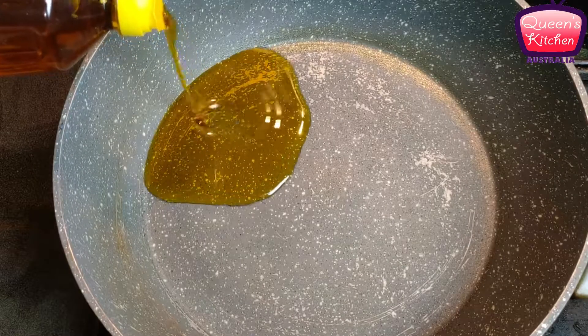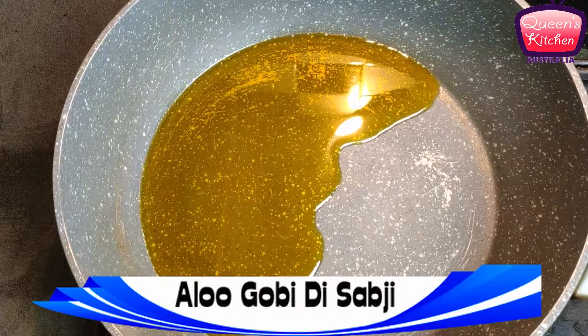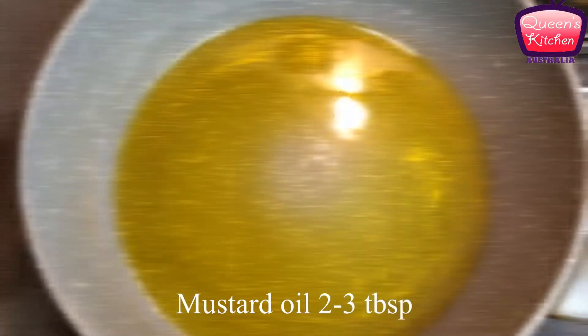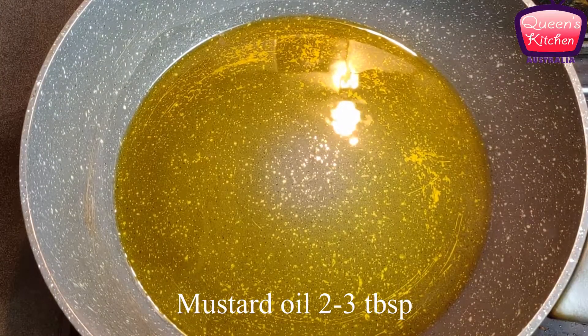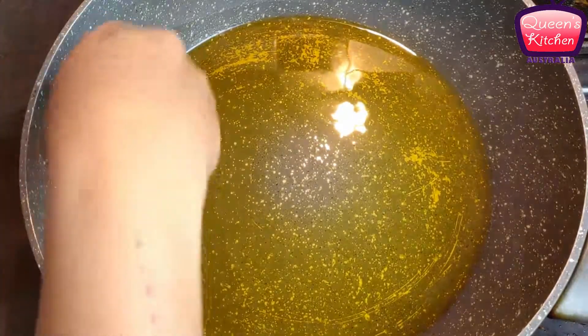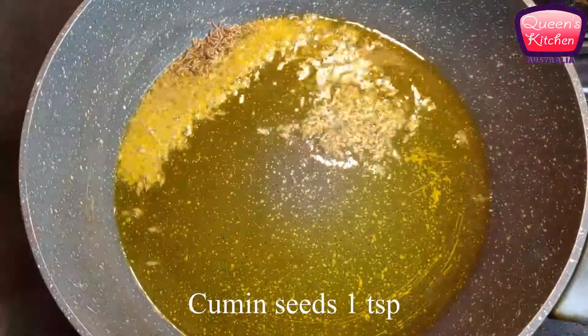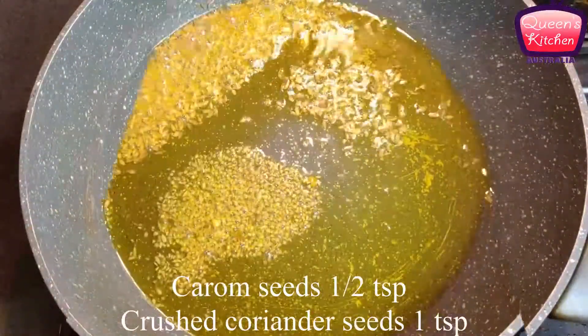For making cauliflower and potato stir-fry, I'm taking some mustard oil in a pan and heating it really well. You can see the smoke is coming out, so we'll just simmer the flame for a little while before we add our dry ingredients. First of all, I'm adding some cumin seeds followed by some carom seeds and some split coriander seeds.